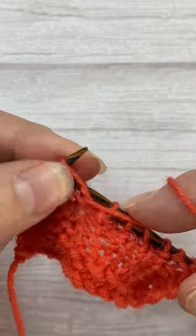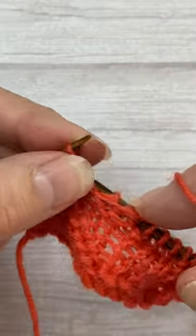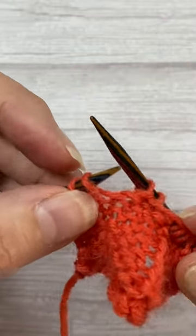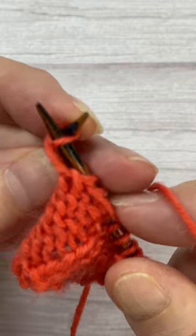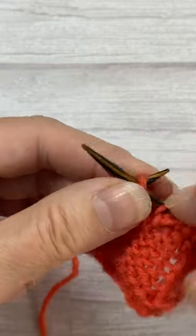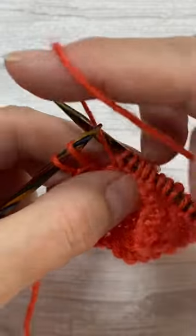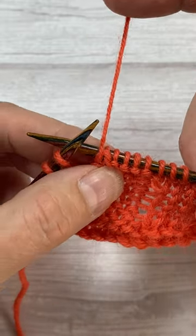Let's go to the last one. This time, if I want it to be a purl stitch and get rid of the hole, then I purl through the back loop, which means going all the way around through that back part of the loop and purling it. That gets rid of the hole. So we've got: a decorative hole, closed, and closed.